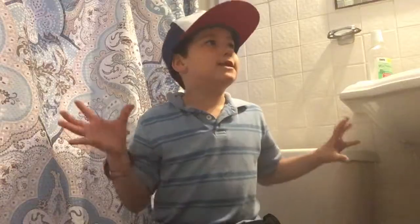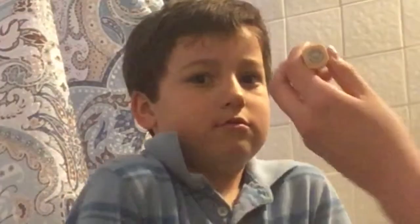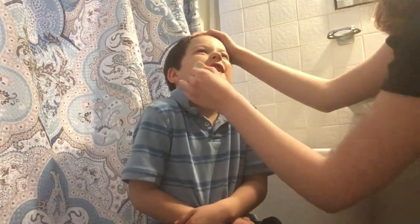First we're going to be using — whatever this is. Do I take my hat off? Take it off. Okay, ow! How do you do this? What are you doing? Put it on the nose — just concealer — cover up them, you know, like ugly spots. Good. And no need to blend it in because we'll get to that later.